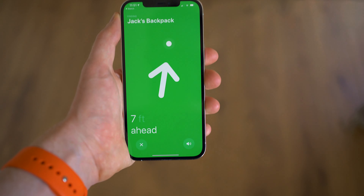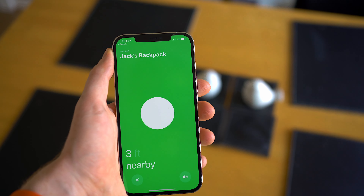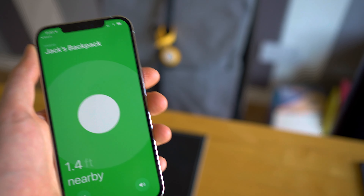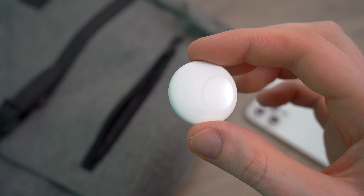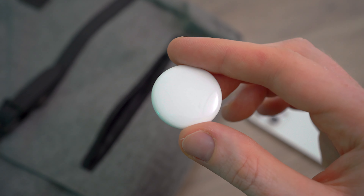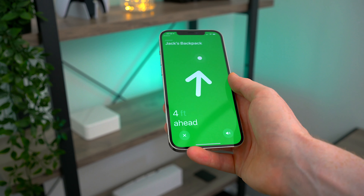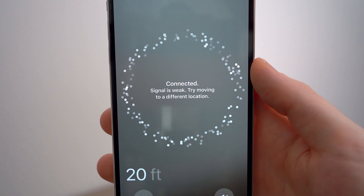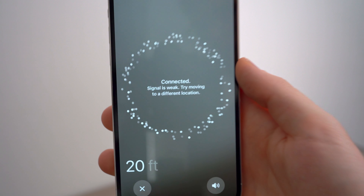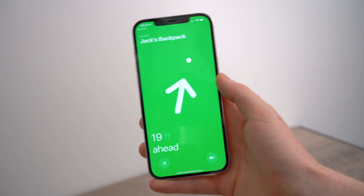You do need to be within about 10 meters or 30 feet of the AirTag for it to be in the U1 chip's range. The idea being that once you've used all of those other Apple devices in the Find My network to get a rough idea of where your item is, you can then go there, and once you get within range your phone will point you to where you can find it. If the signal is there but too weak, it will tell you and ask you to walk around a bit to help triangulate the direction of the signal before it does then point you in the right direction.